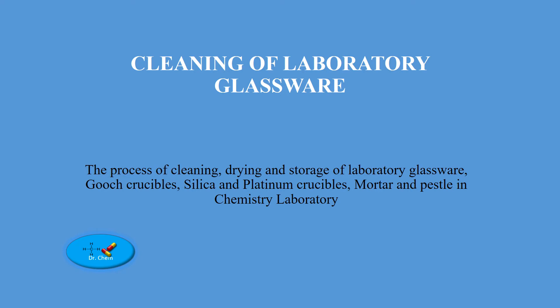Is there any chemical laboratory that exists without laboratory glassware? No. Improper cleaning of laboratory glassware could bring about contamination during analysis, and this could be a source of analytical error. Today we are going to discuss cleaning of laboratory glassware in a chemical laboratory.